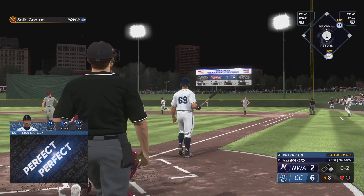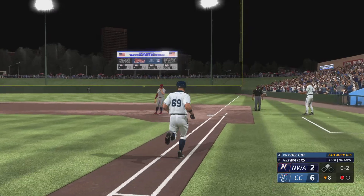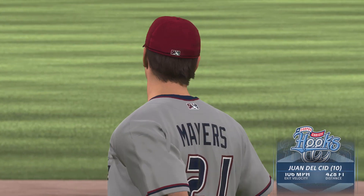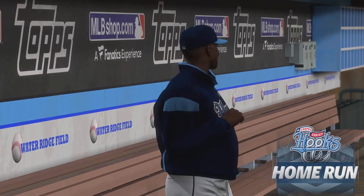Ripped to right center, and that one will leave the park. Out of here. That was a moonshot, and they throw a pair on the board. It's 8-2. That was blasted. Absolutely. No doubt off the bat.